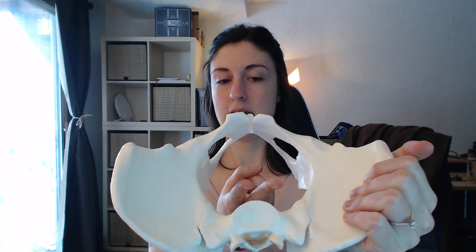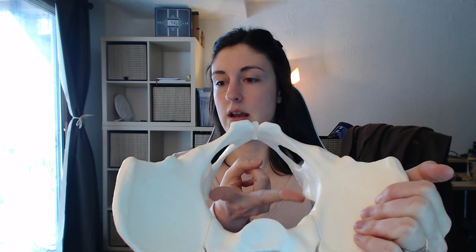Next, you're going to check the space between the ischial spines by spreading your index and middle fingers as far apart as they go. My spread is about ten and a half centimeters, and adequacy is about nine and a half centimeters, so this pelvis is fine.